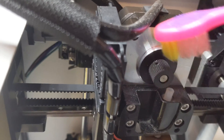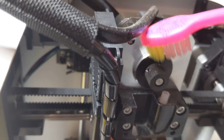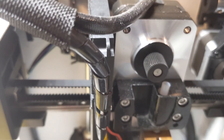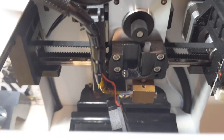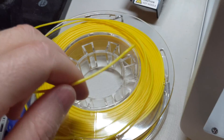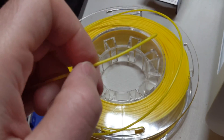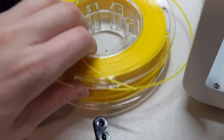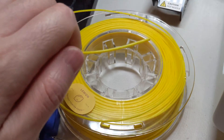I'm going to clean it all out and make sure it's free of any debris. Then we'll put it all back together and try this print again. From now on, as I'm putting filament onto the Toybox, I'm going to make sure I cut off any ends that are bent and make sure there are no kinks in the line.